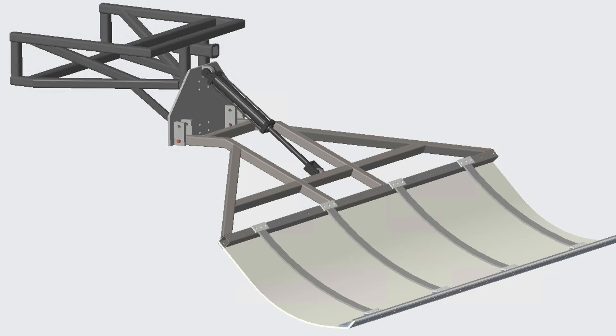Our goal was to create a pull-behind device that would use pressure generated through a hydraulic cylinder as well as some leaf springs to compact the snow, creating a smooth trail that could later be touched up by a groomer. Our large struggle was ensuring the safety of the machine and its operators in extreme weather conditions.